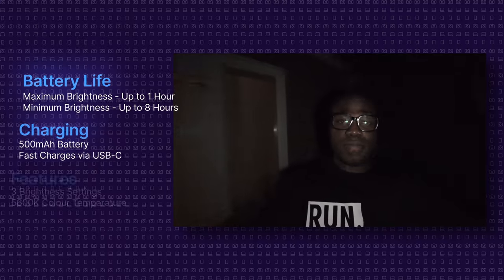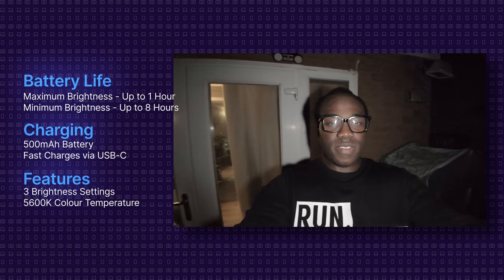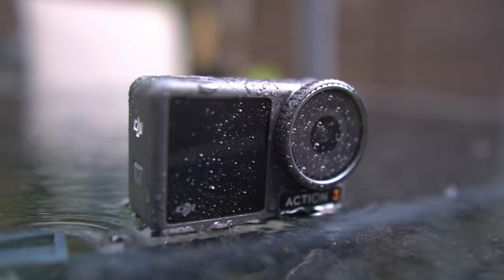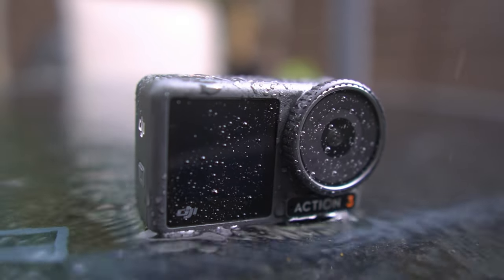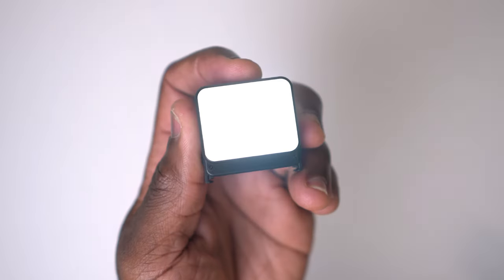The light itself is actually really powerful for its size — it has three adjustment brightness levels which can go from a subtle fill light to a more intense burst, with a consistent color temperature of 5600K. Another big plus for this little light is its durability. Action cameras are all about being rugged, and in those same rugged environments you want your accessories to match that. This has an IPX5 waterproof rating, so it can handle splashes as well as dust and a bit of rough handling.